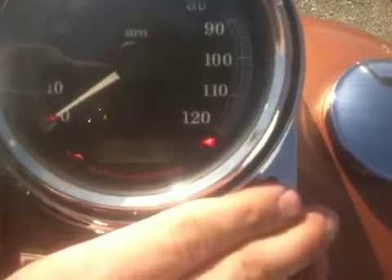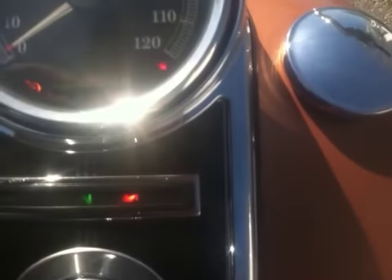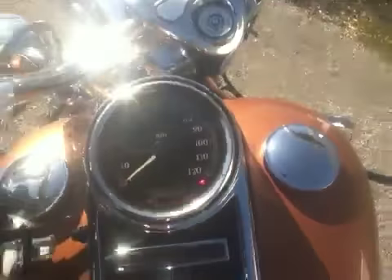Haven't rode it much. I'll show you the mileage here — let's see, looks like 7688, so just under 8,000 miles.